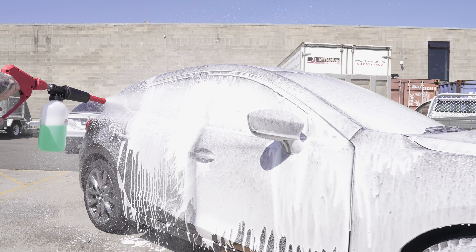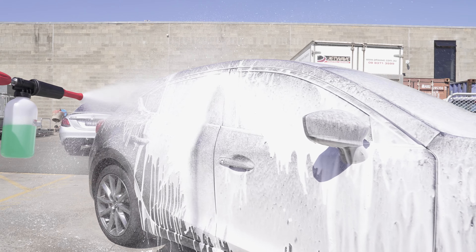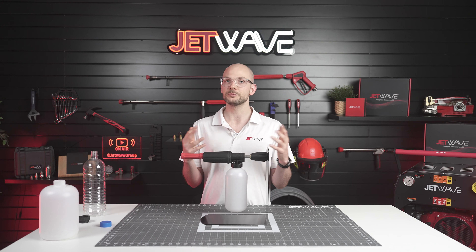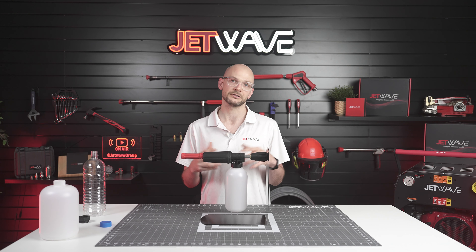The JW Easy Foam Kit is now a standard inclusion on our range of high pressure cleaners up to 300 bar, with other options available for higher rated pressure foaming.